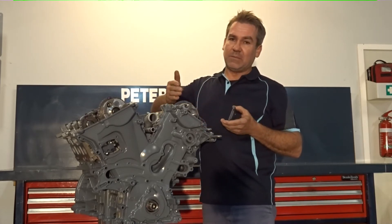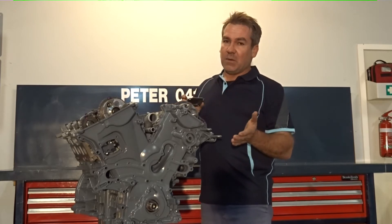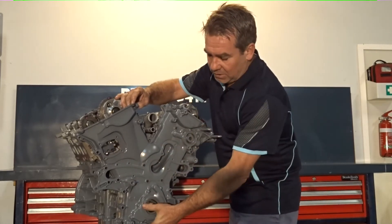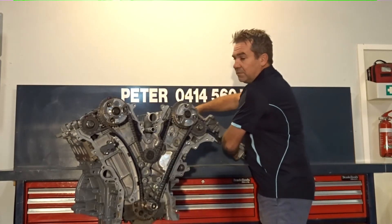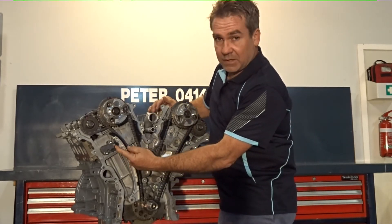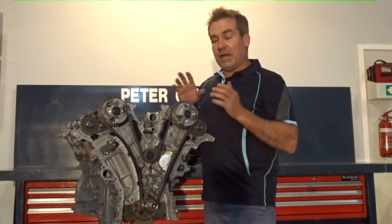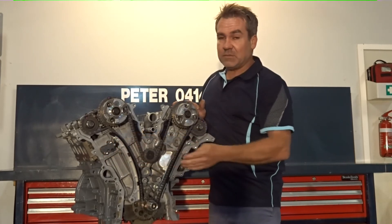If you've got a code coming up saying that you've got stretched cam chains and you're concerned about pulling the cover off, the first thing I recommend is to remove this window and you can measure — I'll just take this off so you can see — you can measure the protrusion of the tensioner. If you're heading up around 15mm protrusion, well then your cam chains are worn. So if you've got a code coming up and you want to check it, check that: if you're 15mm or more protrusion on your cam chain tensioner,